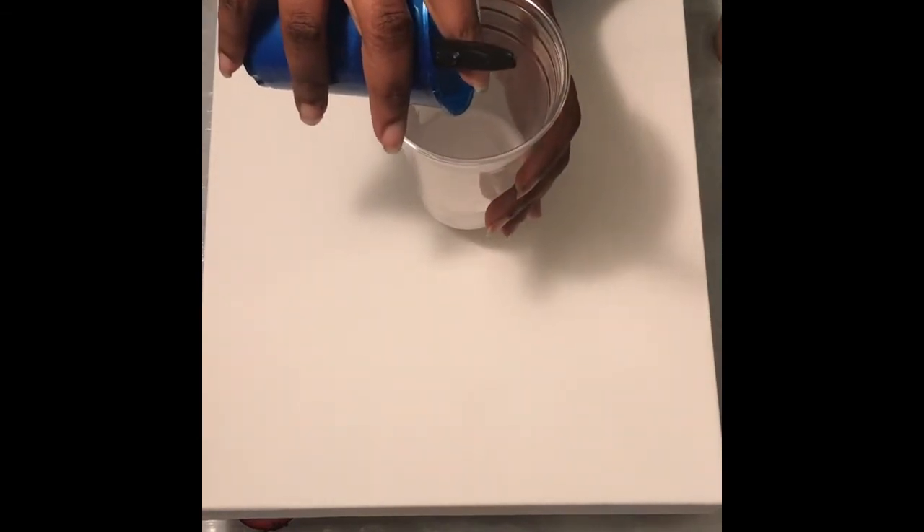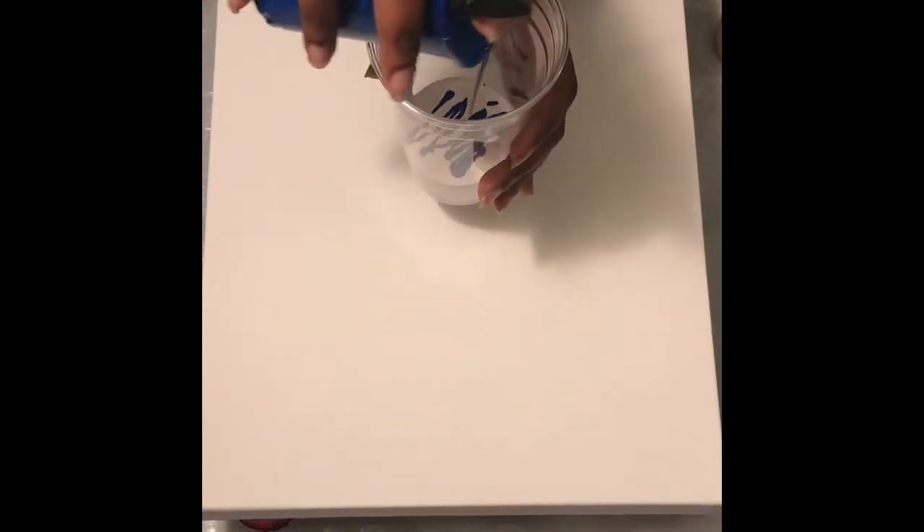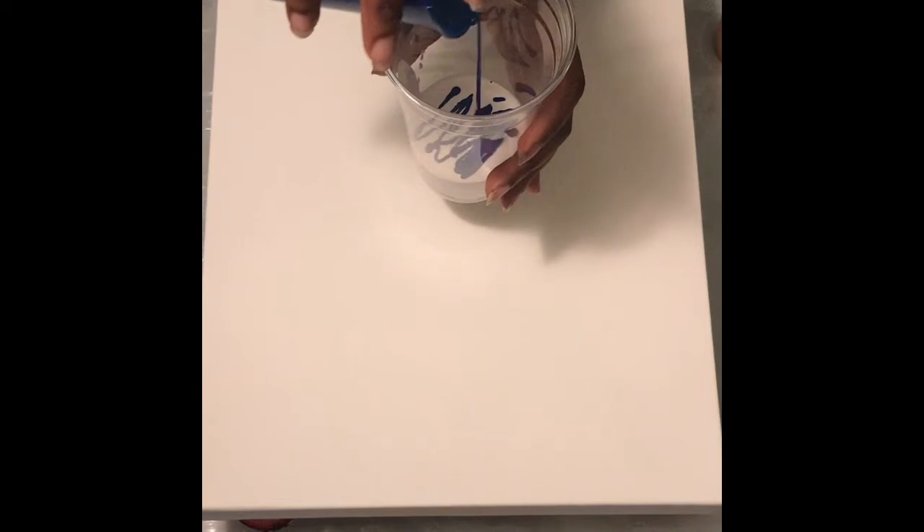I'm going to put some white in a cup — I think it would just be easier if it's in a cup first. It's about 16 ounces and I'm not going to fill it all the way. We're going to put white in, and then I'm going to drizzle the colors in. I'm not pouring it on the edge to layer it — I'm going to layer it in a different way.